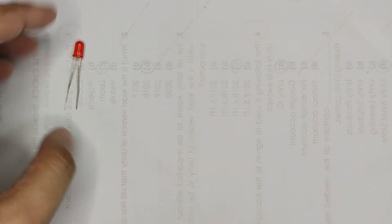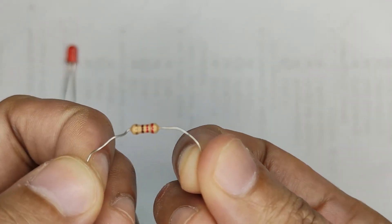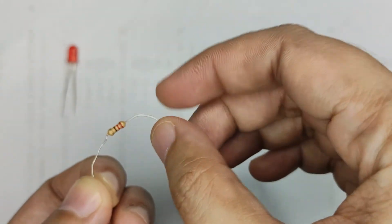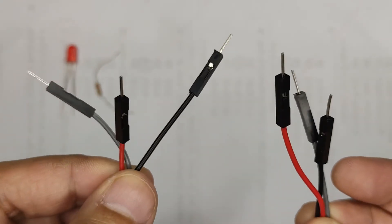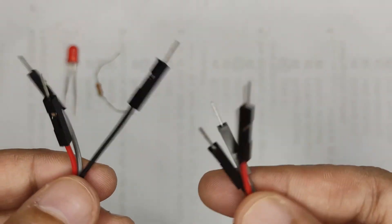So we have an LED, and we also need another electronic component because LEDs have the tendency to draw power for itself, making them prematurely burn out. To avoid this, we need a resistor — just one resistor. And of course, to connect the components to the Arduino board, we will need wires.